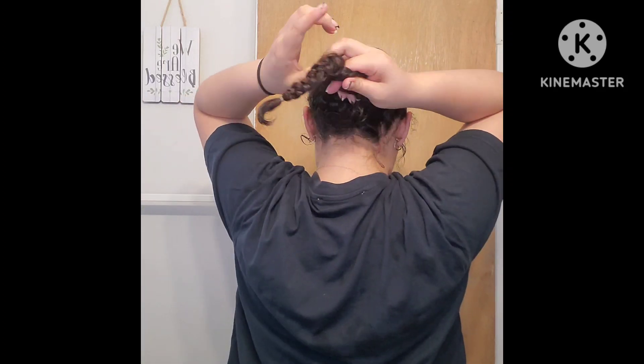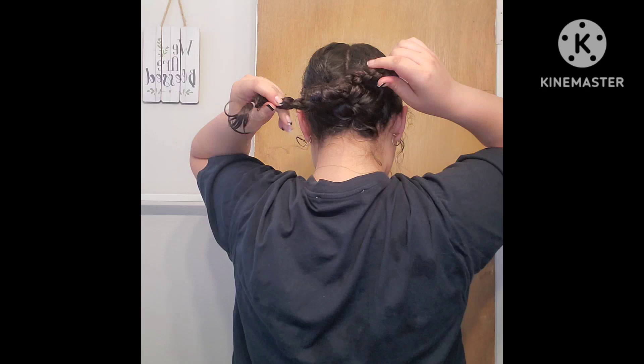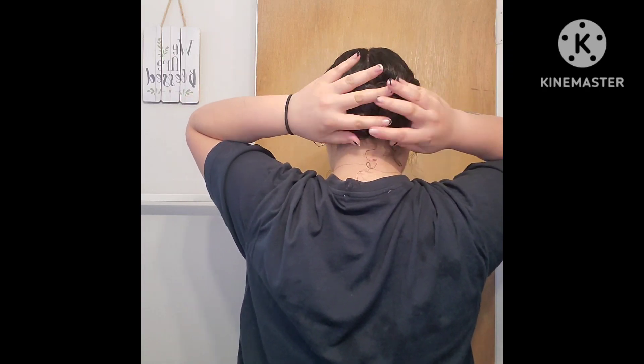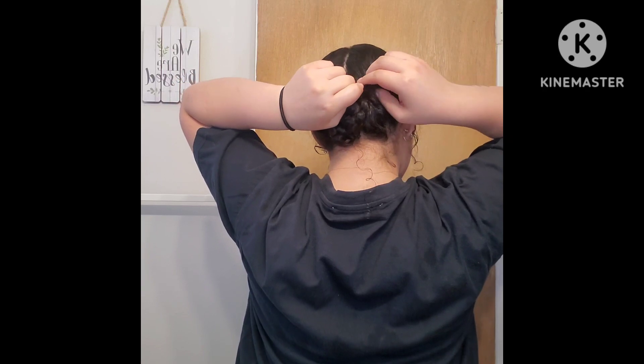Just depending on how long your hair is, that's how many knots you'll have to tie. Once you've tied to where you can't tie no more, you're going to go ahead and flip it inside out. And now to secure the braids in place I'm just going to go ahead and put some bobby pins.